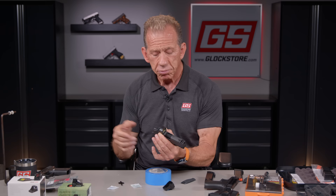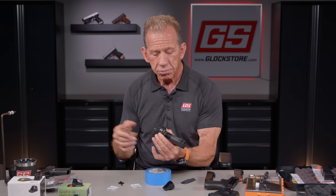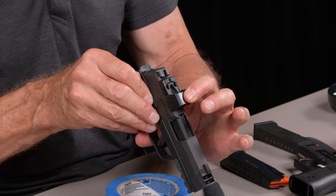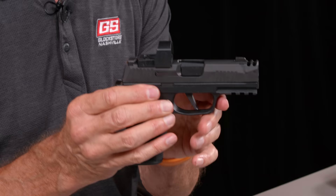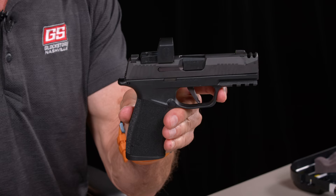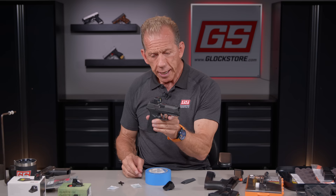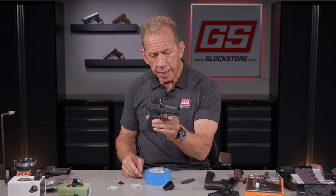The sad part is you can't co-witness with regular sights, which is okay. But you can put suppressor-height sights on and actually co-witness if you desire. That's basically it — screws in, optic ready. That's one of the things I really like about the 365X Macro: it is optics ready and it's a small, concealable package. You can easily swap between the Romeo Zero, the Shield, the Swamp Fox, or the Holosun — they all drop right onto those posts.